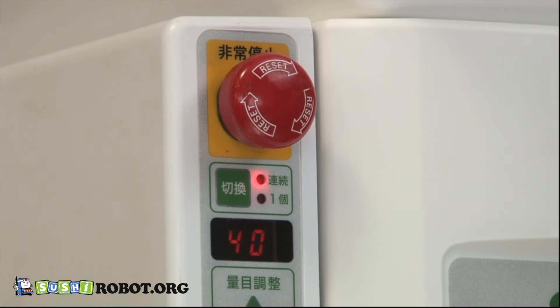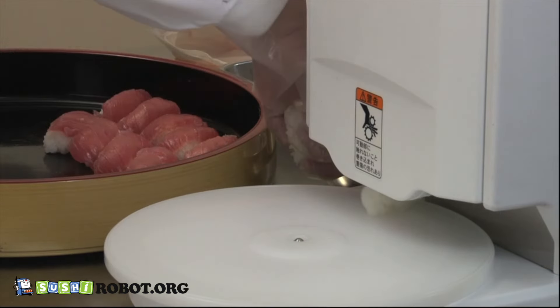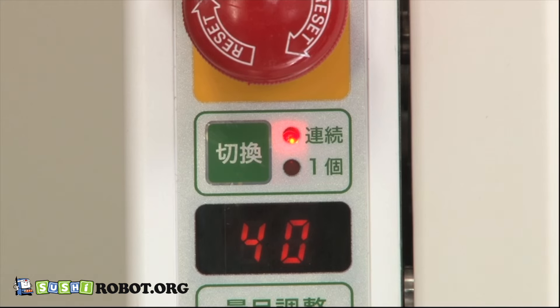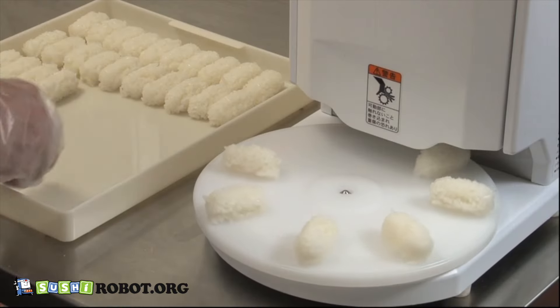Press the emergency switch in the case of an emergency. For the ASM 410, there are two main functions: continuous forming and single forming. You can switch them easily depending on your needs. This prevents over-making.